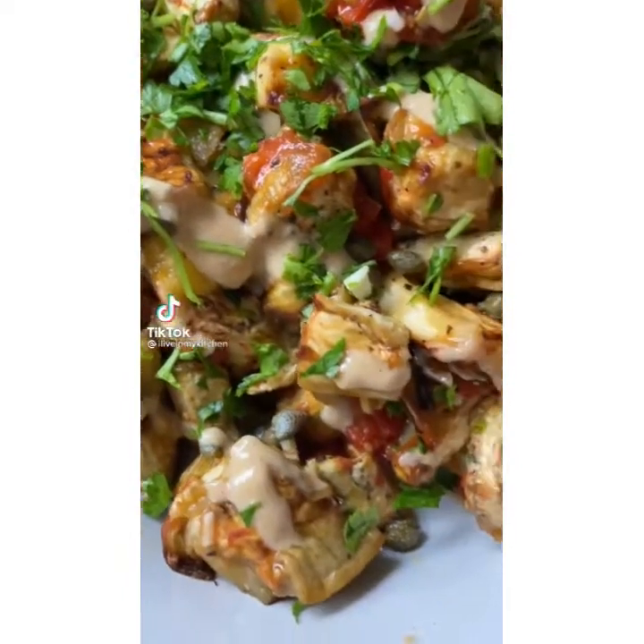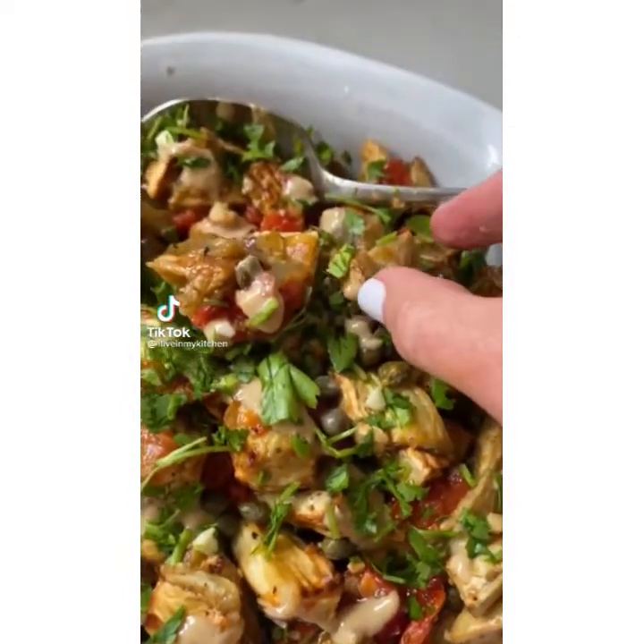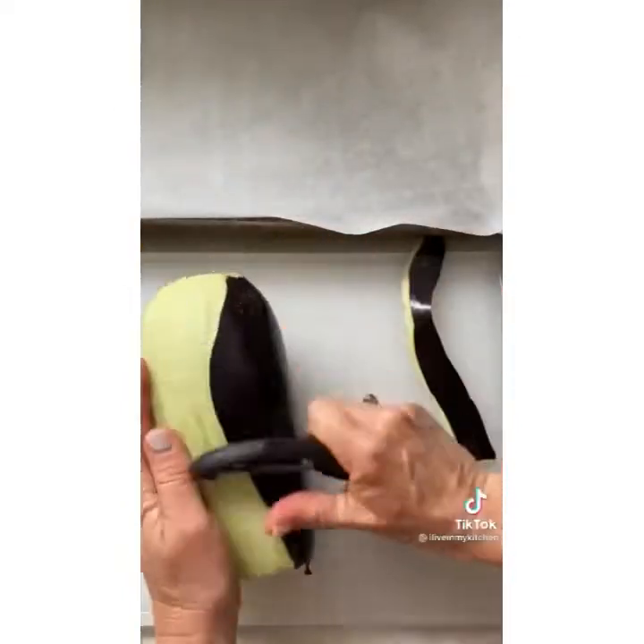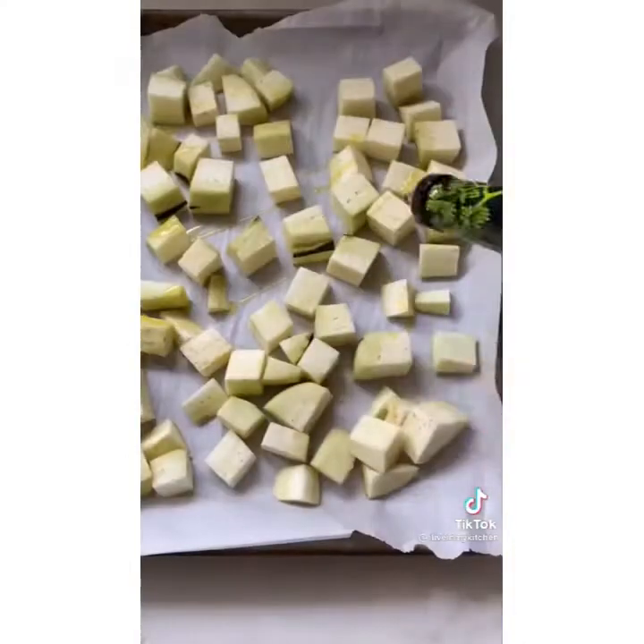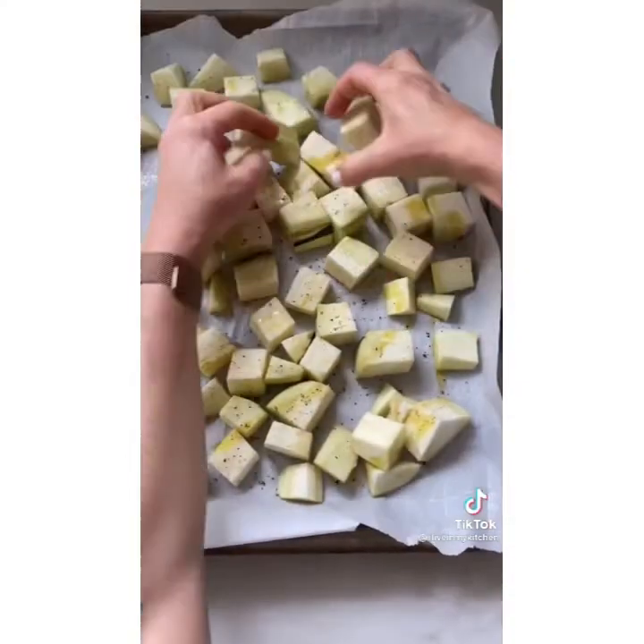We're making easy roasted eggplant and tomato salad. You'll need two eggplants — cut the stem, peel, and cut to one inch pieces. Season with olive oil, salt and pepper and toss slightly. Bake on 425 for 30 minutes.